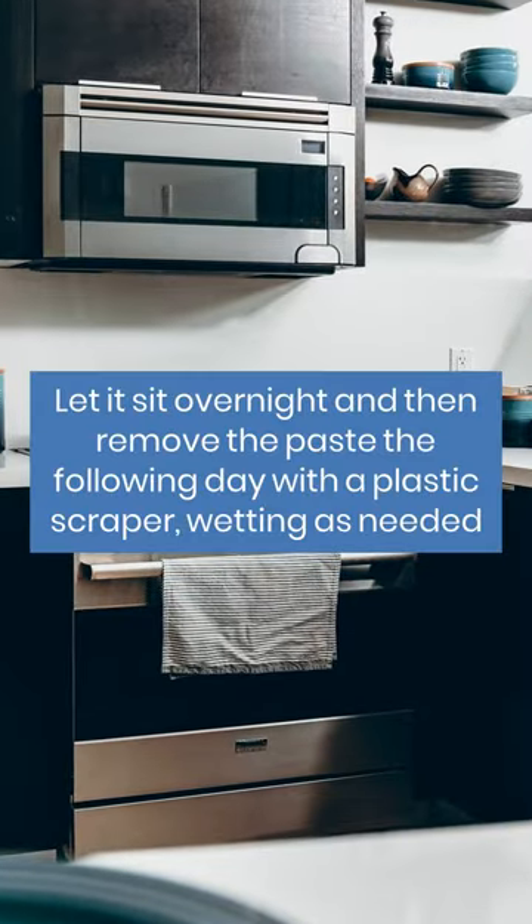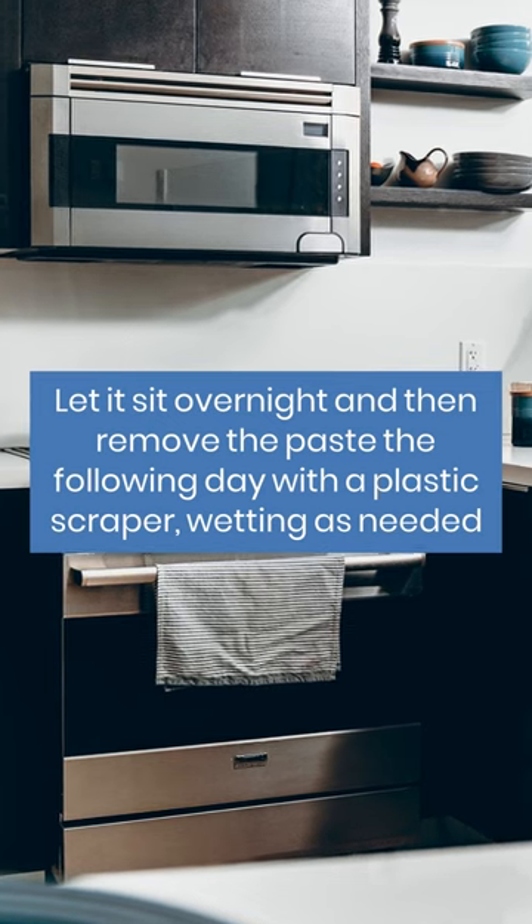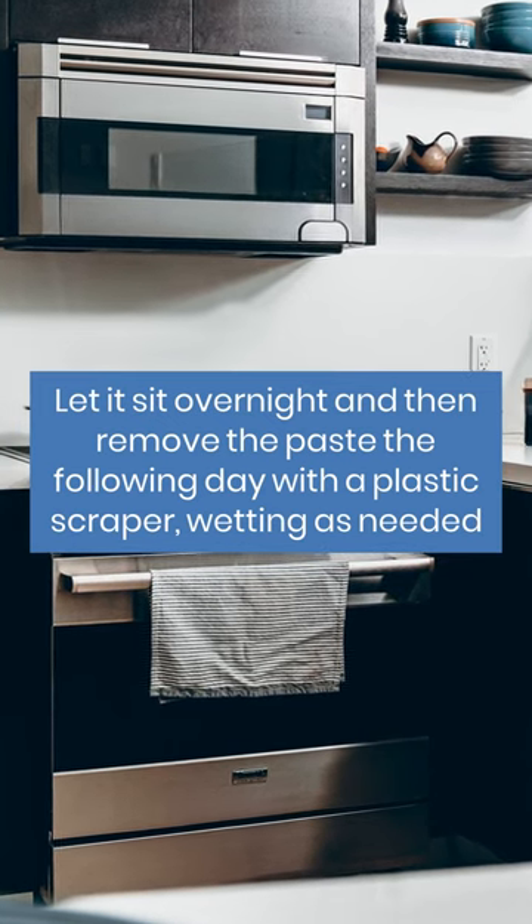Let it sit overnight and then remove the paste the following day with a plastic scraper, wetting as needed.